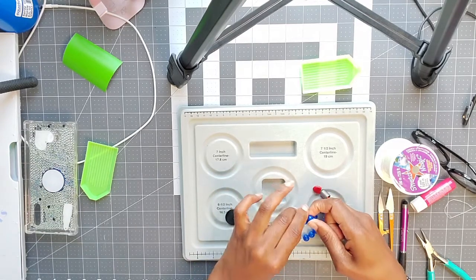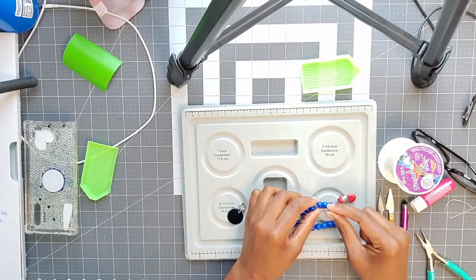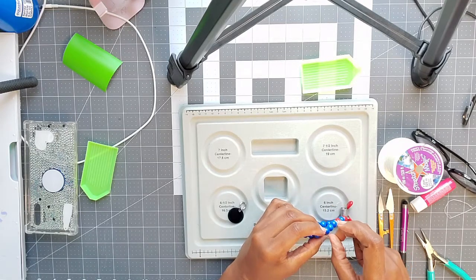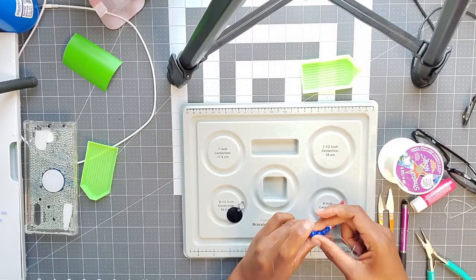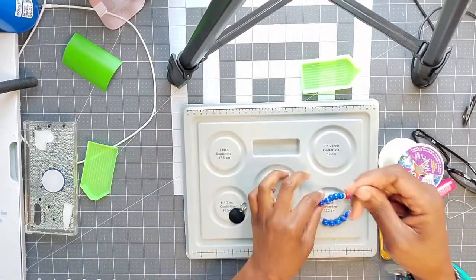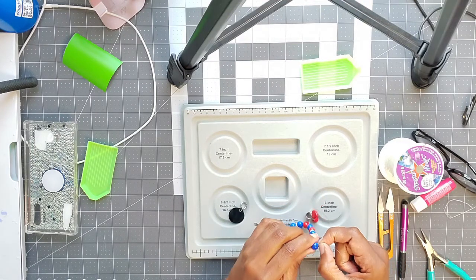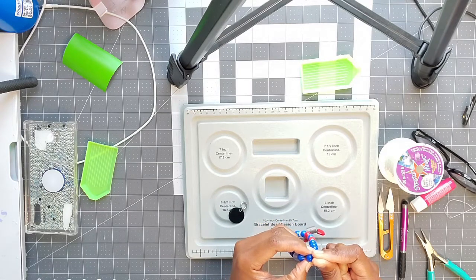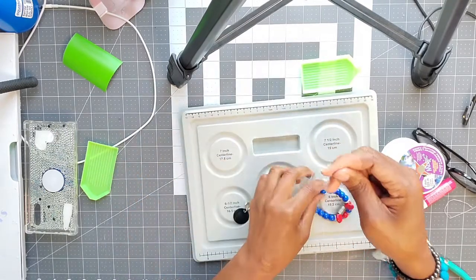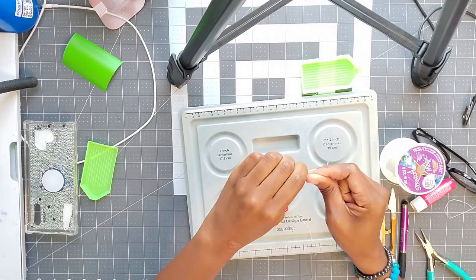Some people don't pre-stretch their elastic and some do. Some say it lasts a long time without pre-stretching, some say it doesn't — so it's up to your preference. Threading back through is the most tedious part here; your needle kind of gets bent up because it's really flimsy, not like a regular needle. Don't expect it to last a long time. I'll get to about right here and then go on the other side and meet it in the middle.